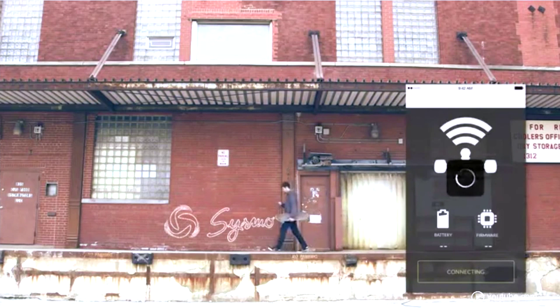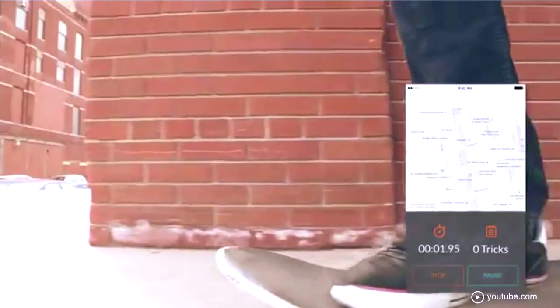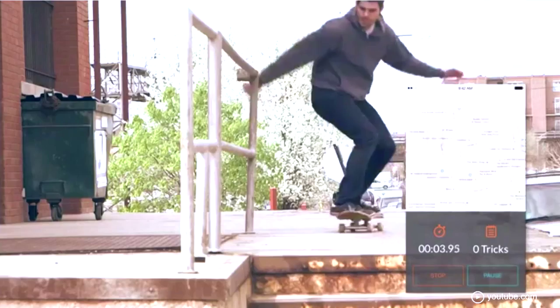Can you imagine a gadget that shows you how to improve your skateboard skills? A gadget like this will be available in a few months. It's called CERMO and Nicholas is one of the founders.